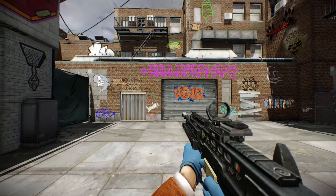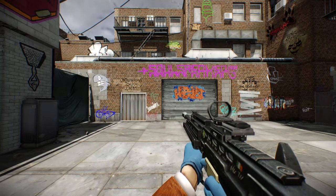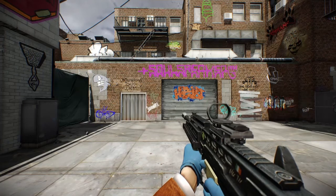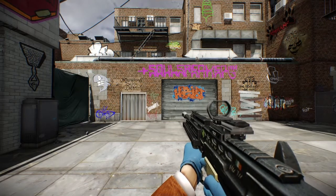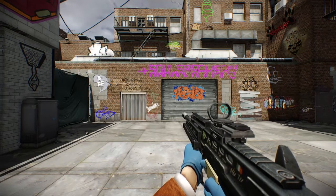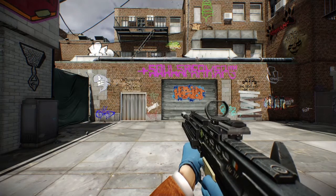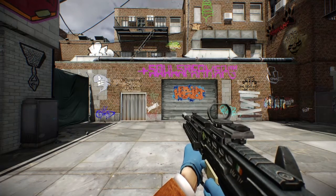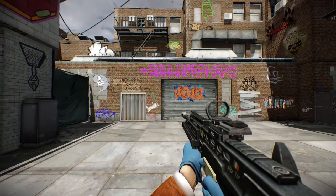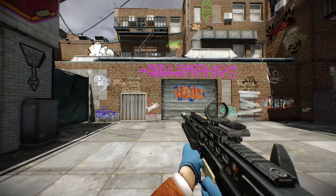Here's the fully decked out L85A2. Attachments include the long barrel, Competitor's Compensator, foregrip, Delightful Grip, Speculator sight, auto fire custom, accuracy boost, and an LD combo. You can see the much more modern take on the weapon.